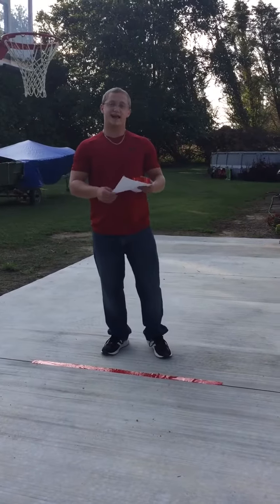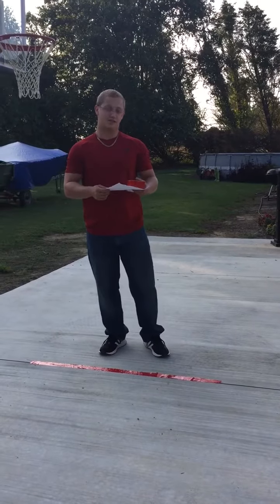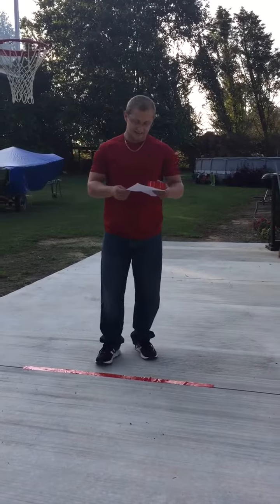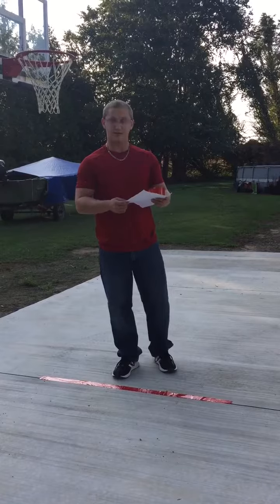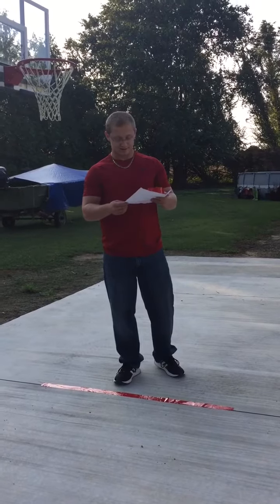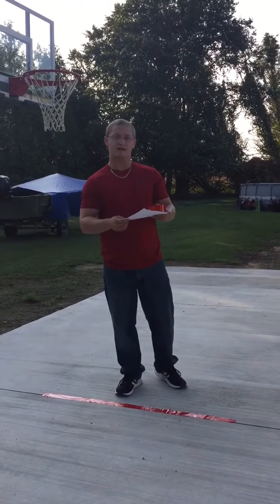Hello class. For your second and last exercise, we're doing line jumps. This exercise is to improve footwork, agility, quickness, speed, coordination, reaction time, strength, and power.